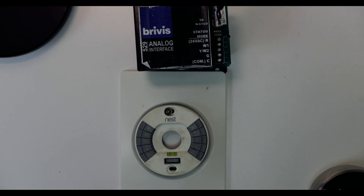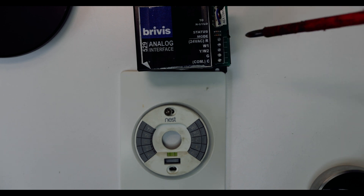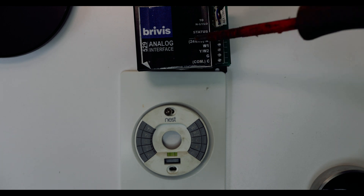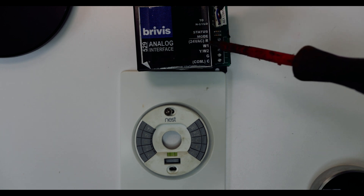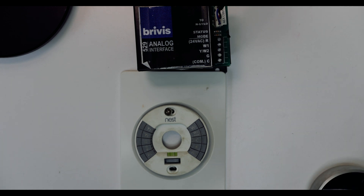The only thing that might take a bit of time is that you've got extra wires coming from wherever your heating system is. You've got your 24-volt power supply: R, W1, Y, W2, grounds, and comms. That will be coming from your roof or wherever your heating system is located. Just be mindful that you need some length of cable to transport these signals — you're looking at maybe 10 meters of cabling for about five different signals.